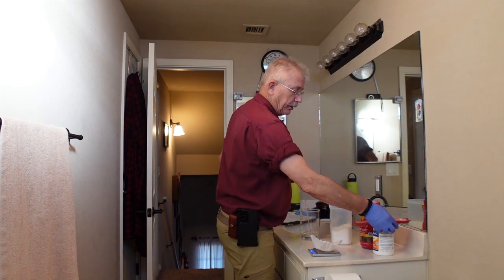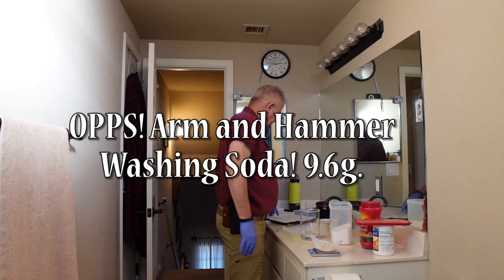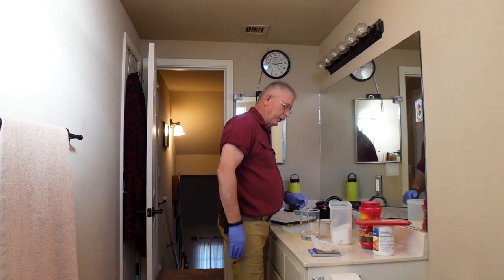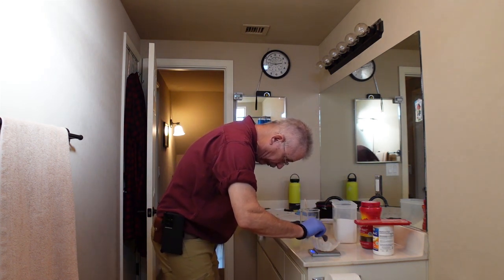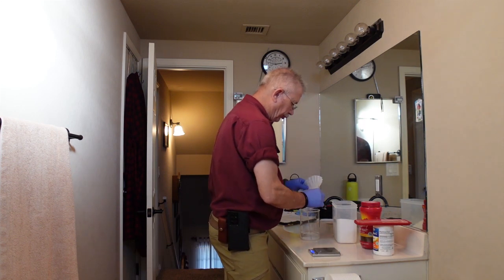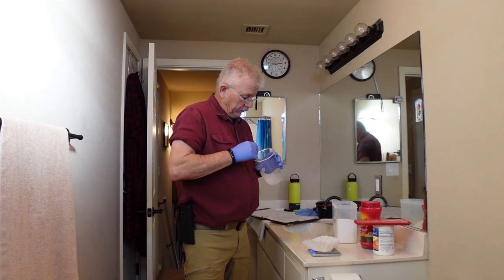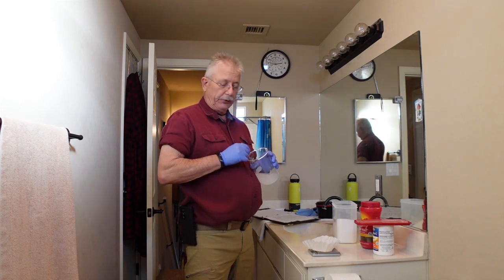The first thing I mix in here is the Arm & Hammer washing soda. In this particular recipe it takes 9.6 grams of it. I pour it from the coffee filter into the beaker, and immediately grab the stirring rod. In my experience, the washing soda has a tendency to harden up with the water. You just stir the Dickens out of it — make sure every bit of the granules are dissolved as much as you can.